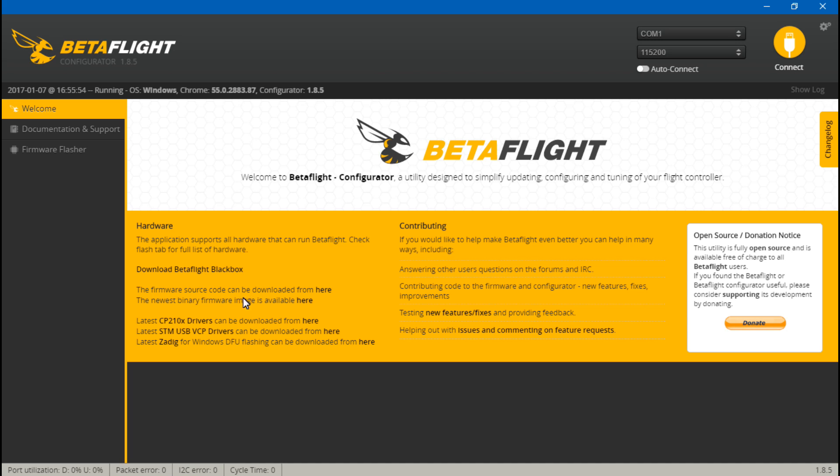Go to Betaflight or Cleanflight - either one. If you have a board that uses a CP2102 or CP2104 chip, you need the CP210X driver. If your flight controller uses a virtual COM port, you need the VCP driver. Look for the latest CP210X and STM USB VCP driver. If you don't know which one your flight controller uses, just download both and install both. You'll also want to install Zadig.